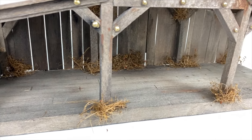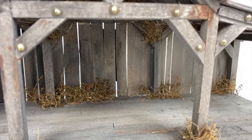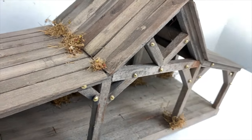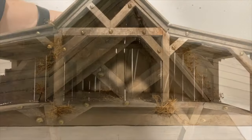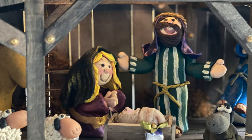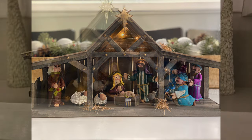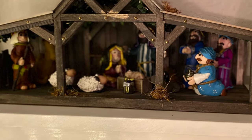And here's our finished manger, ready for the application of your favorite pieces. The manger is approximately 1/14th scale. The figures shown here are about five inches tall and they seem to fit just fine. Use your imagination and you can have a great time making this nativity scene come to life.